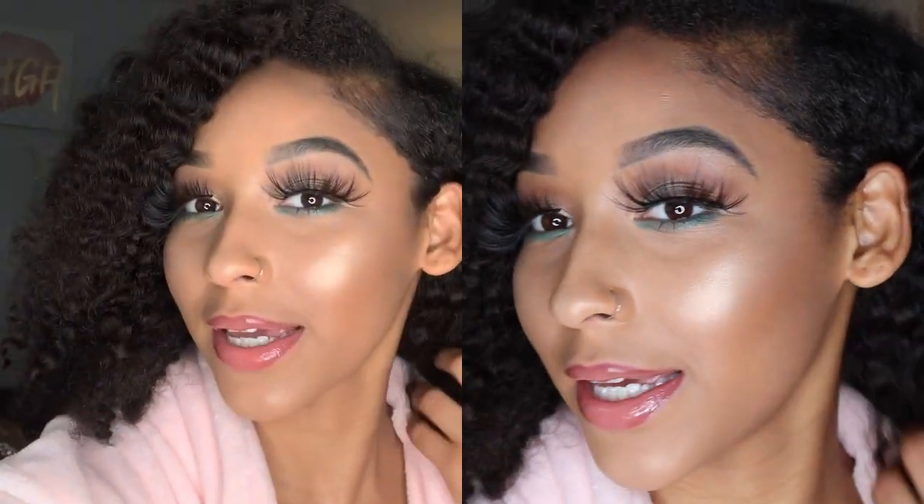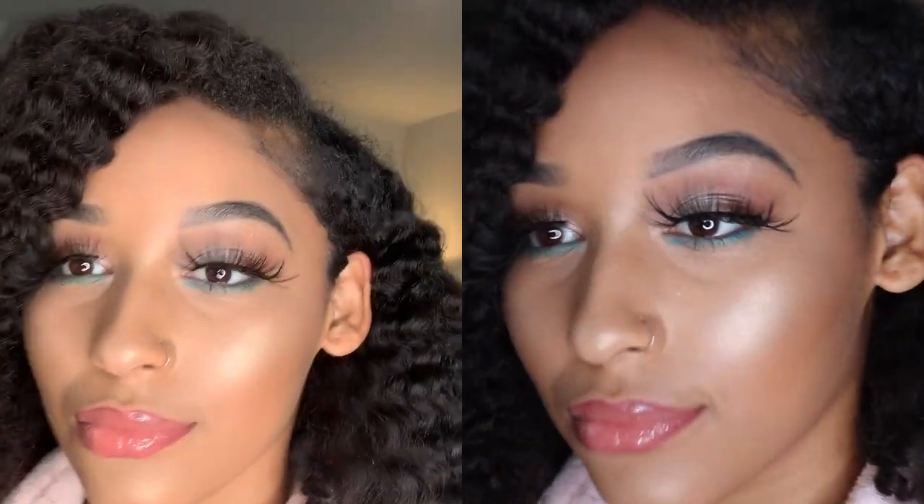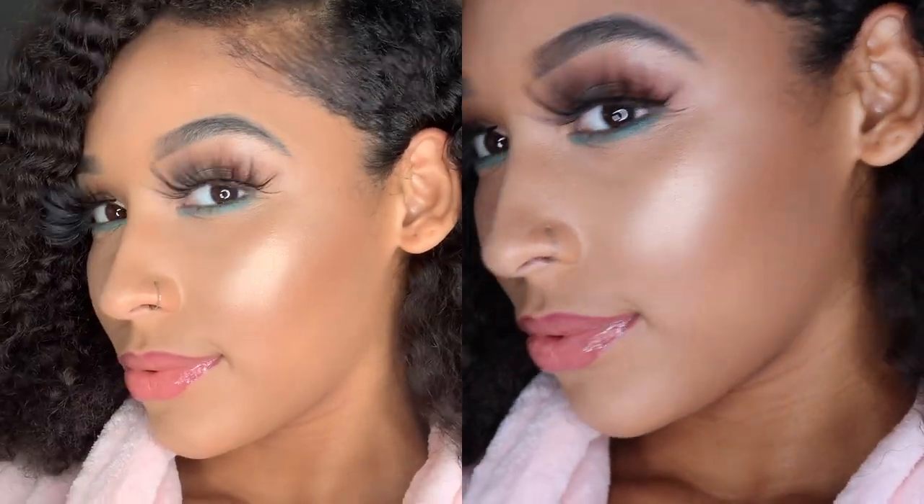My lashes are on. It's kind of dark here but the way it's sitting — I hope you guys enjoyed this video. Don't forget to like, comment, and subscribe. I'll have some new videos up soon, so stay tuned — I got y'all, alright.